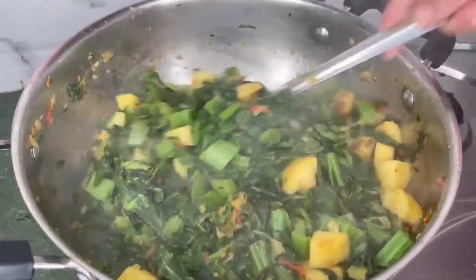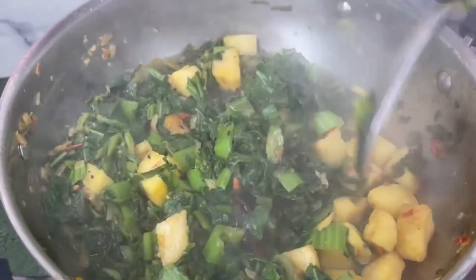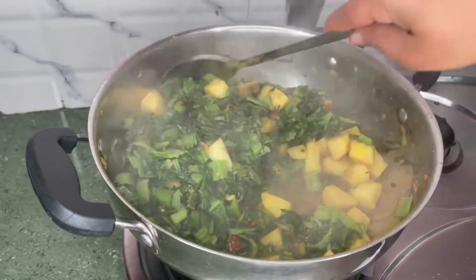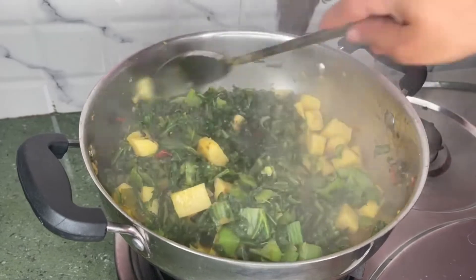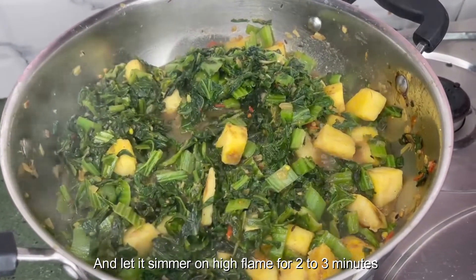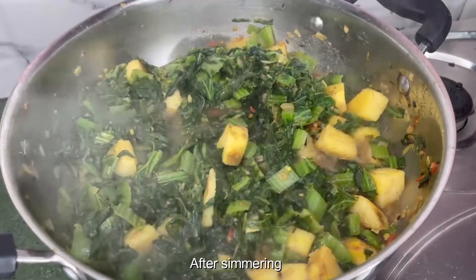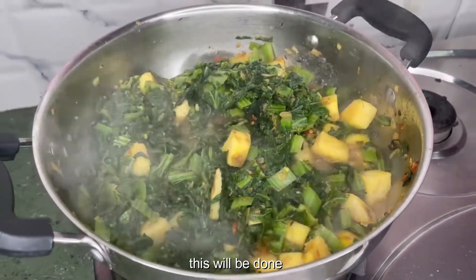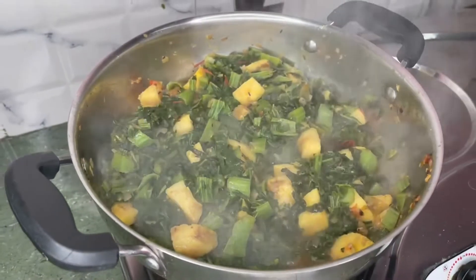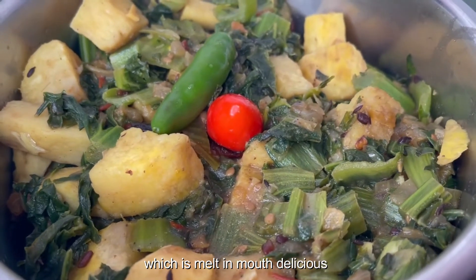Give it a stir. Keep the flame on high and let it simmer for 2 to 3 minutes. We are not supposed to overcook the spinach. After simmering for 2 to 3 minutes, this will be done. Our yum and spinach stew is perfectly done now. Turn off the flame.